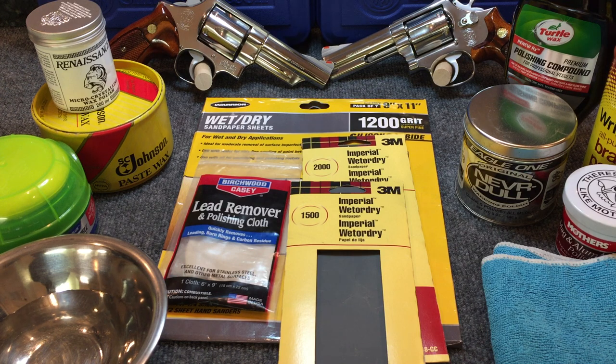Now if you want to go to a brighter finish, go to 3000 grit. 3000 grit is going to start getting close to what I would call a bright finish or a mirror finish. You can go as high as 4000, 5000, or 6000 grit — when you get up to 6000 grit, you're definitely going to have a mirror finish gun. This whole process may take an hour or an hour and a half. We're not talking days and weeks of work — just a couple of hours of wet sanding to achieve the clear metal finish I'm talking about.